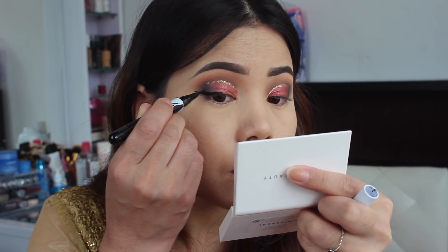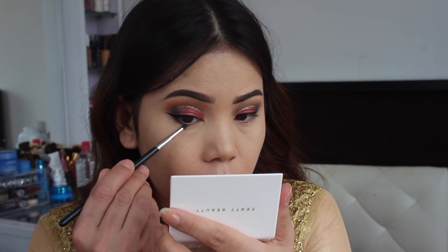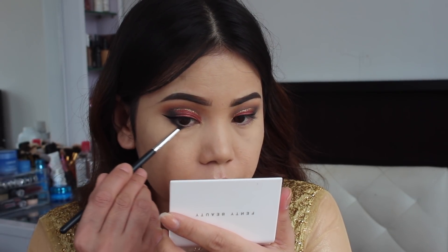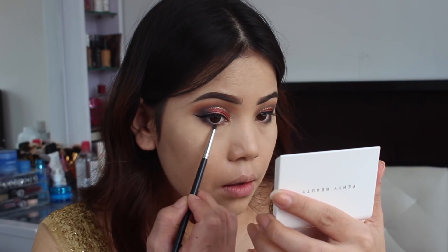For the liner, I'm going to take this Maybelline liner and create a small wing — if you guys don't want liner, you can skip this, it's up to you. Now I'm going to take that same black color and apply on my lower lash line just to keep that smoky effect.